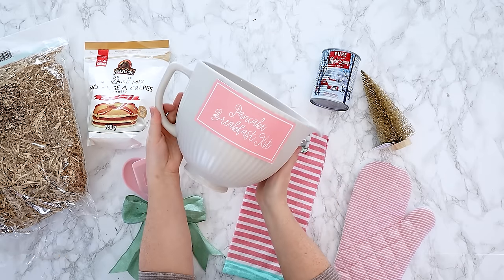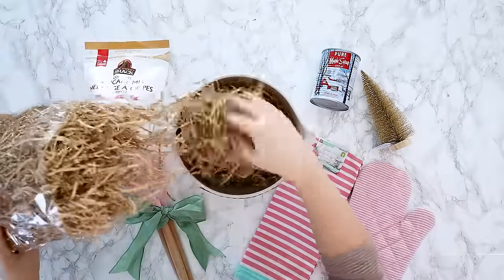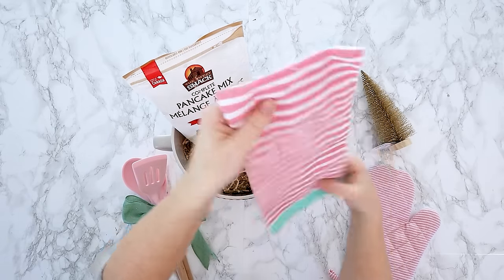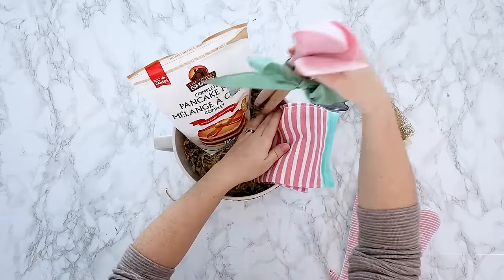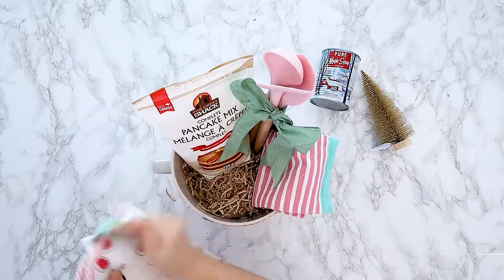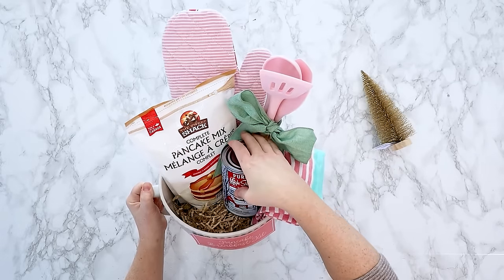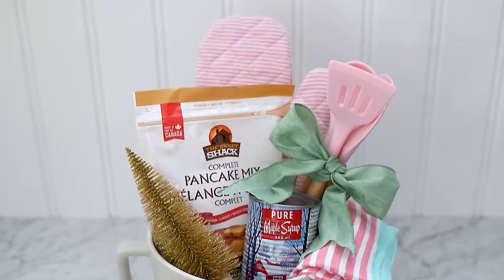I'm grabbing this beautiful mixing bowl - you can grab any sort of bowl for this gift basket - and you can find this free printable label on my blog, linked in the description box below. I always love to start with some nice basket filler - I'm using this recyclable stuff from Michael's. Then I'm adding some pancake mix from Dollarama, this pink dish towel, and this pink themed oven mitt as well. I also got these beautiful pink mixing spoons and pancake flipper from Amazon - I will link that down in the description box below. Just place all your items inside of the bowl with taller items at the back and shorter items in front. To complete this basket I'm adding a can of maple syrup and a little faux Christmas tree to give this one more of a holiday feel.